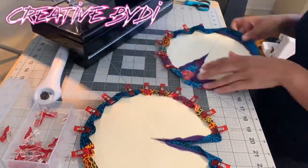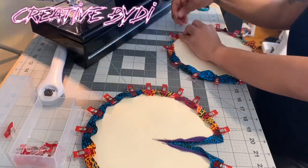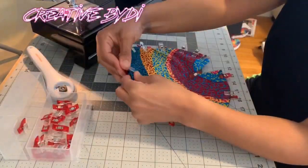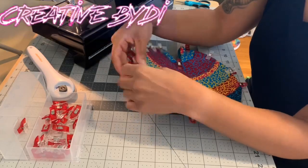Now I'm just pinning down the African print on the felt side, getting it ready for sewing. Then I attach both pieces together, pinning them down so that I can get them both ready for sewing.